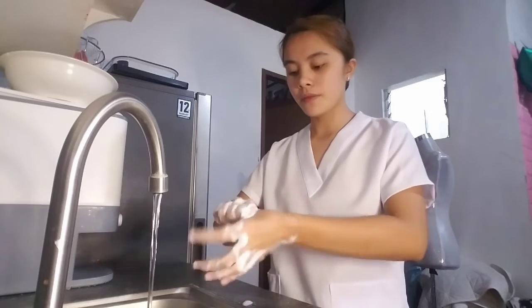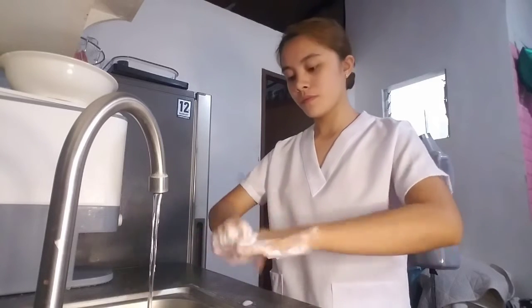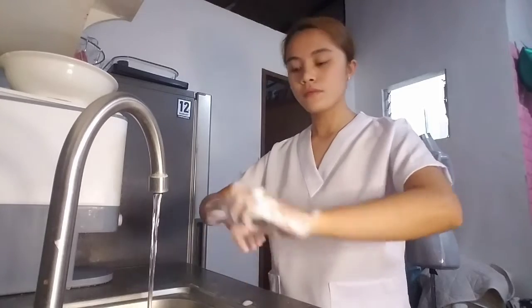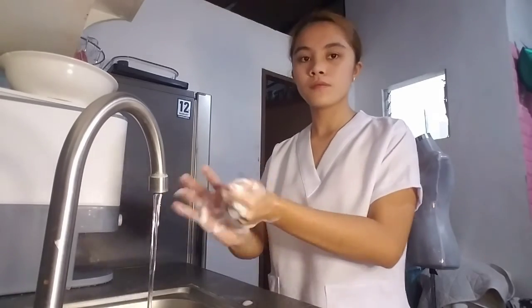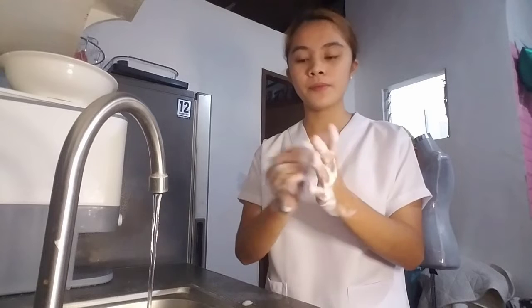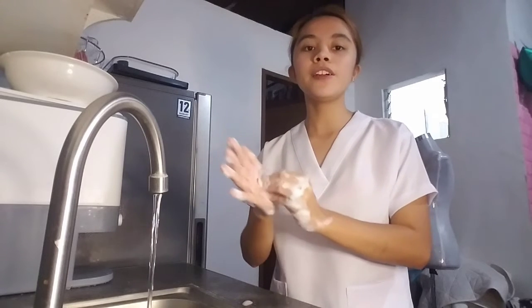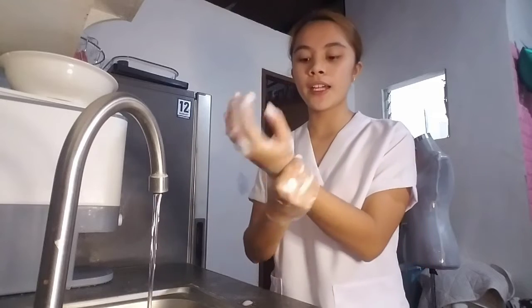Now rub each thumb clasped in the opposite hand using a rotational movement. Then rub the fingertips of each hand against the opposing palm.